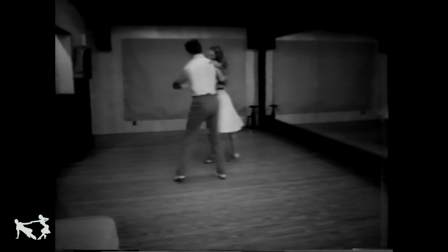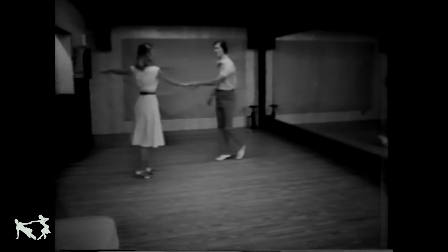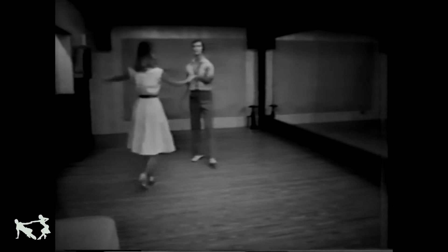One, two, and three, four, five, and six. It's a more attractive step. I hope it helps her balance as the girl moves away, as opposed to just doing a basic in place. All right, that's our basic throw-off.